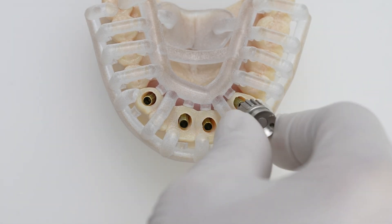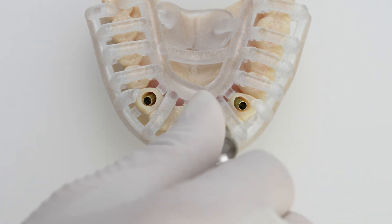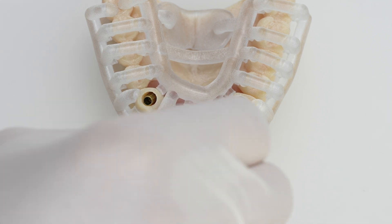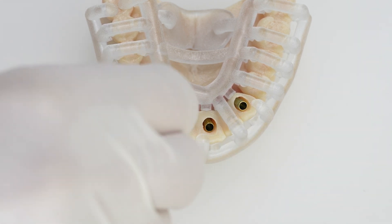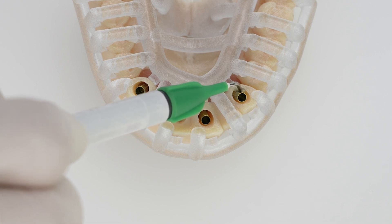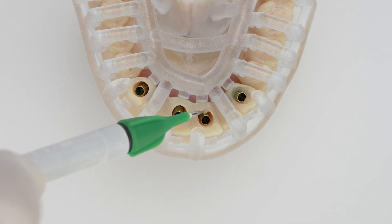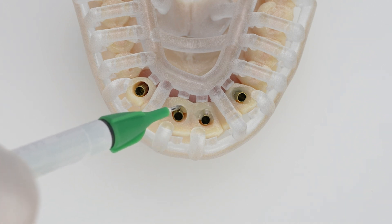Tighten the temporary cylinder using a screwdriver. Fill the voids between the temporary cylinders and the provisional bridge by applying a flowable composite in the upper third of the access holes.